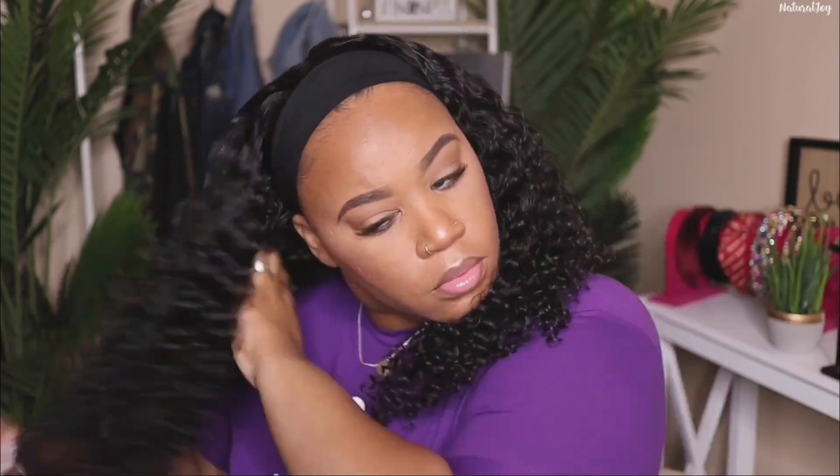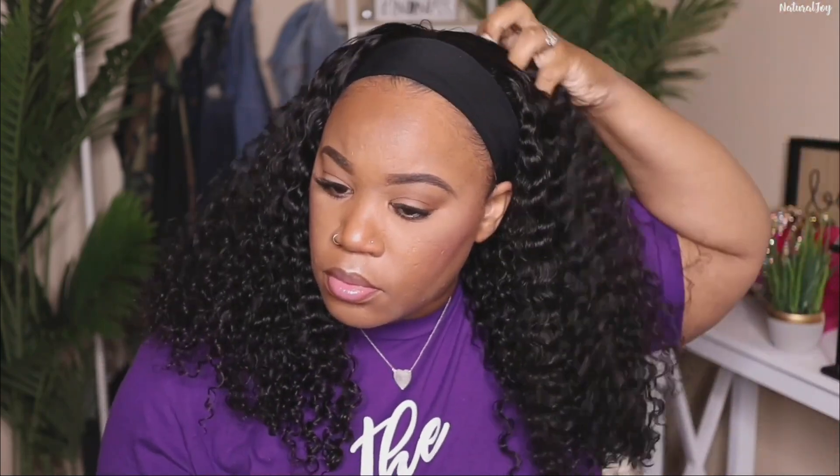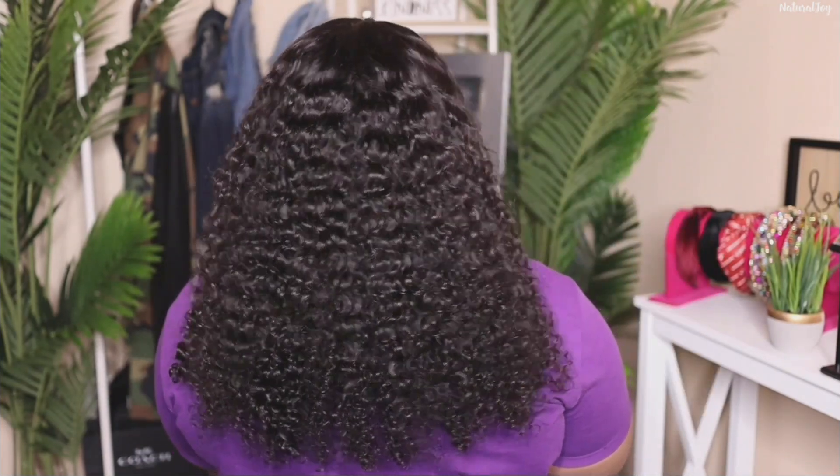I'm going to use my Garnier Fructis Sleek & Shine serum, just running my fingers through the hair to fluff it up a little bit. When I first took it out of the package it looked really thick and full, but because I clumped and defined everything together it was looking a little on the thinner side — but I promise, this hair is not thin at all. The more you fluff, the bigger it's going to get. I think this length is perfect for curly hair; they start at 12 inches and go up to 30 inches.